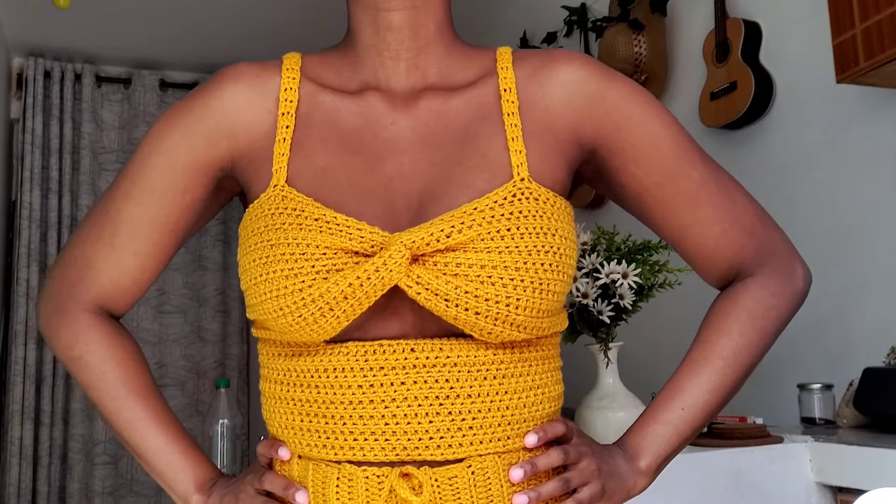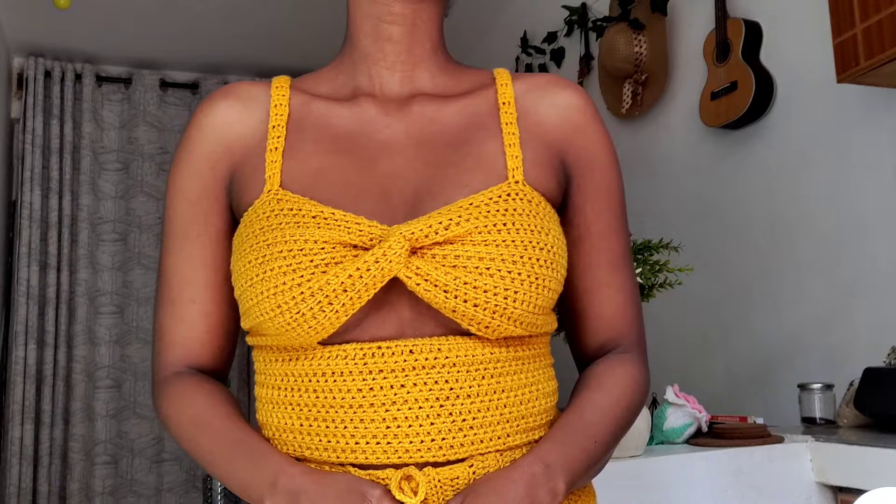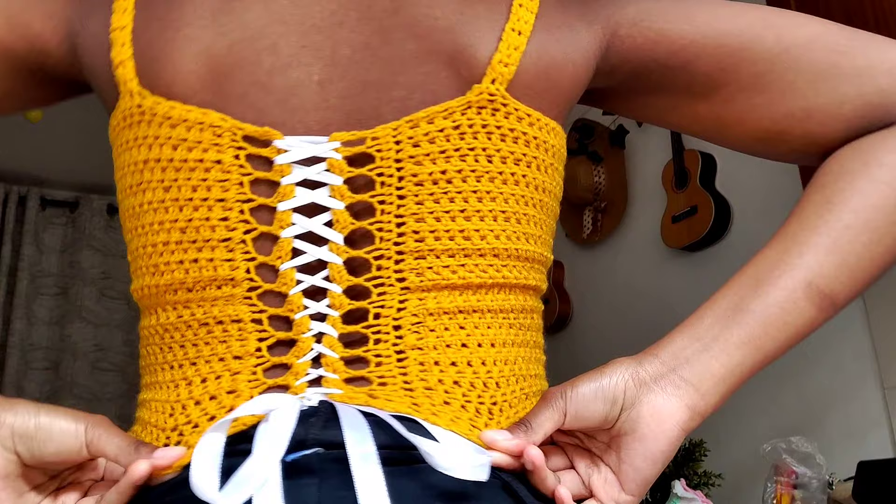Hey crochet enthusiasts, hook dreamers, and yarn wizards, welcome back to Not Kisses. Get ready to turn heads today — I'm unveiling a twisted delight, a tank top that's a little cheeky, a little lacy, and a whole lot of fabulous. Stick around for this flirty twist on crochet fashion, let's dive in.